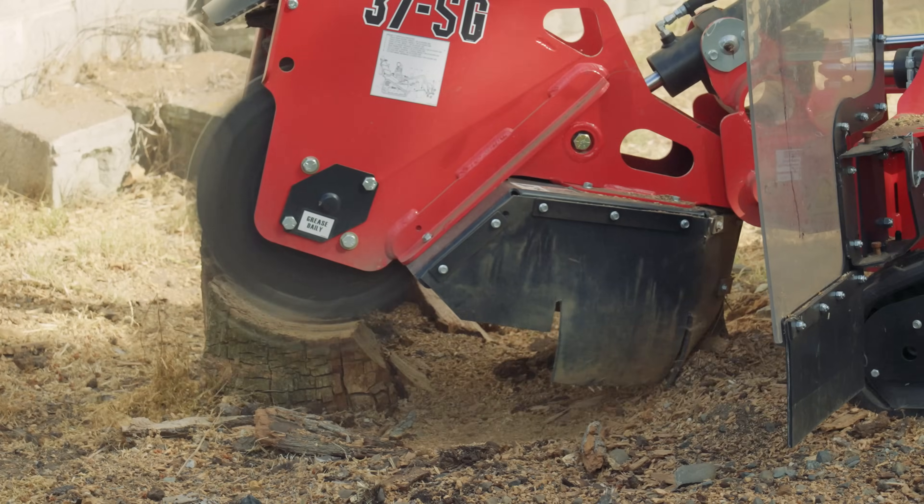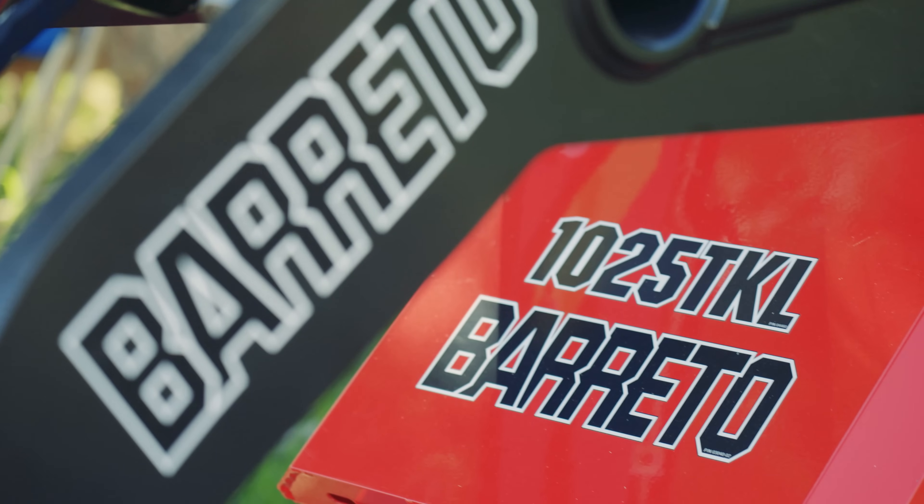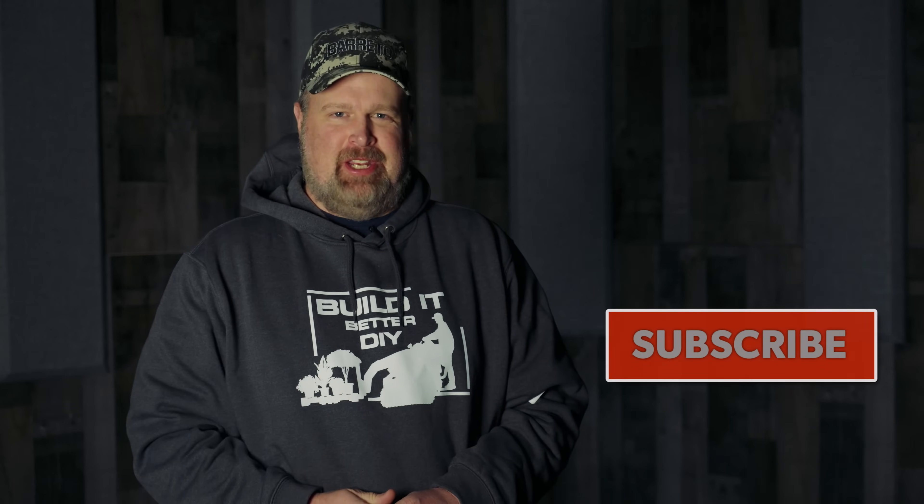As you can see, this is a big project and we're just getting started. Join us for Part 2 as we tackle this project and introduce a new piece of equipment. If you've enjoyed this video, please hit like and subscribe to see more of Build It Better DIY.